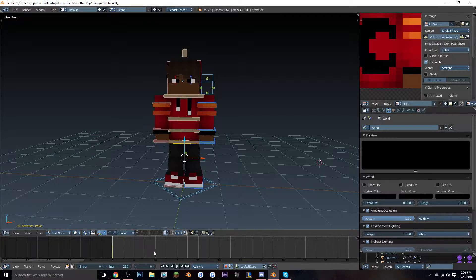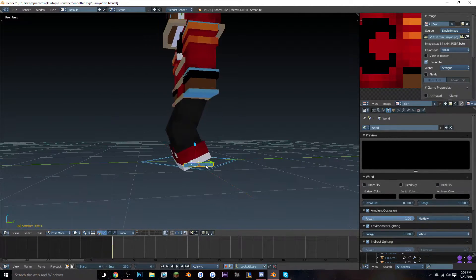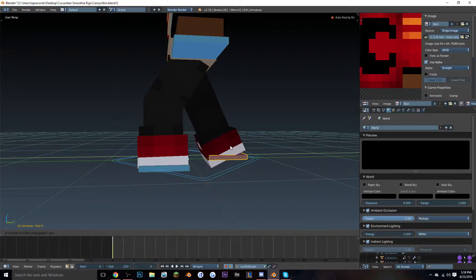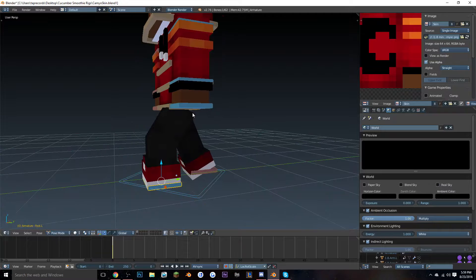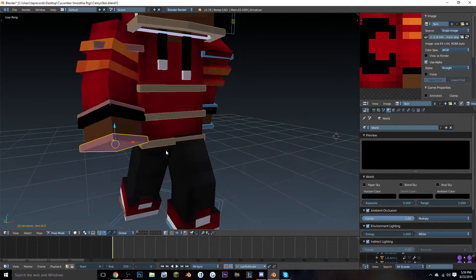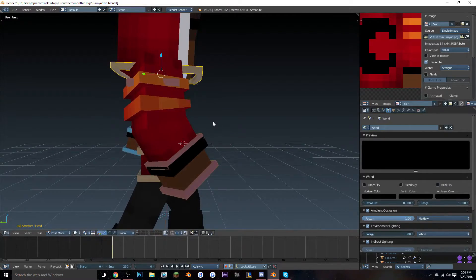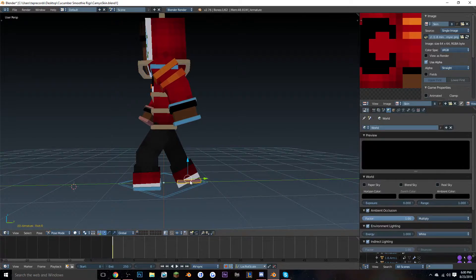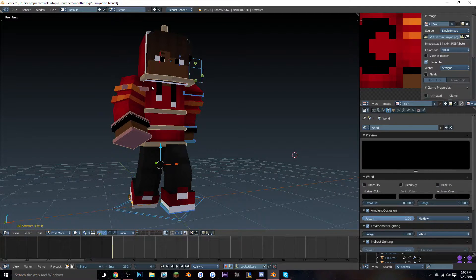Zoom into your timeline until each frame marker has about five units of space. Go to the middle bone and start the first pose — usually the body slightly bent and the legs apart. Whichever leg goes forward, the arm goes in the opposite direction. Since this leg is going forward, the arm goes backward, and vice versa. Rotate the arms to get a more realistic feel. You don't have to bend the body yet — it should look something like this.